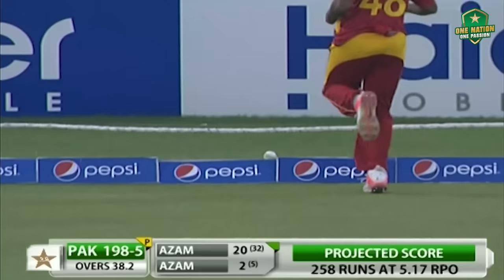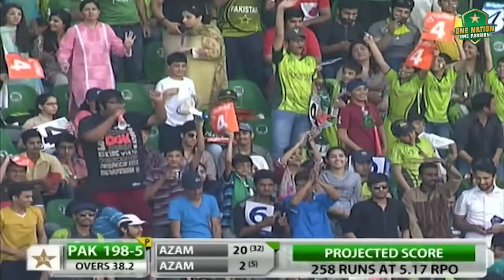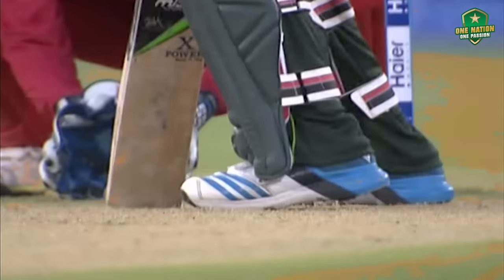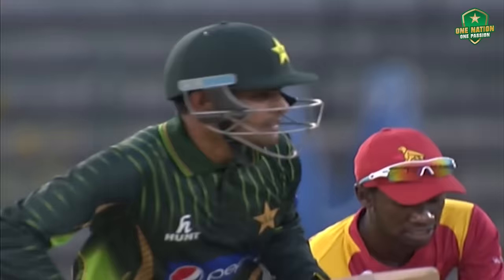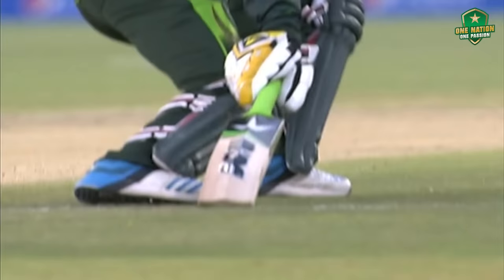This could probably earn him his first four. Yeah, that's well placed. Touched the two end of the bat — it's a four. 200 comes up for Pakistan. That will give him a bit of boost. There's a yorker on the leg stump and nicely managed.